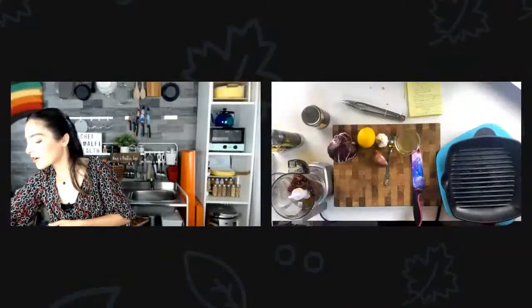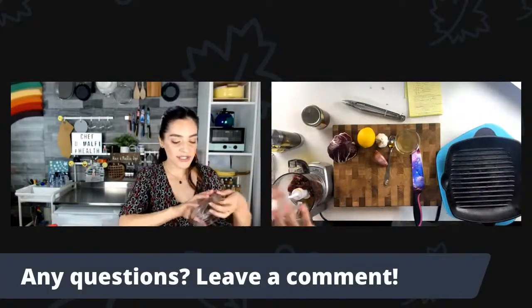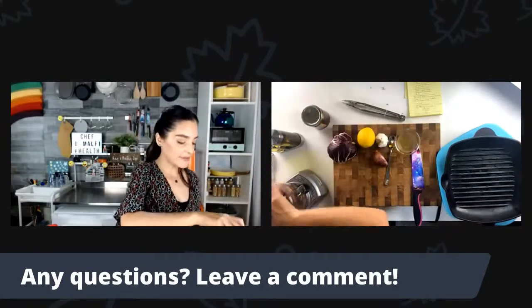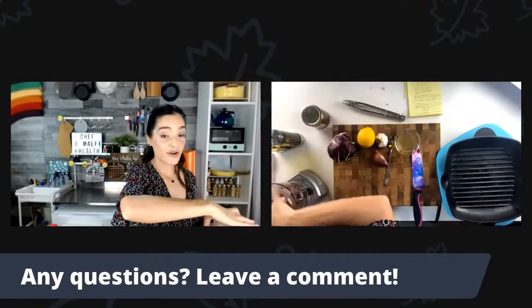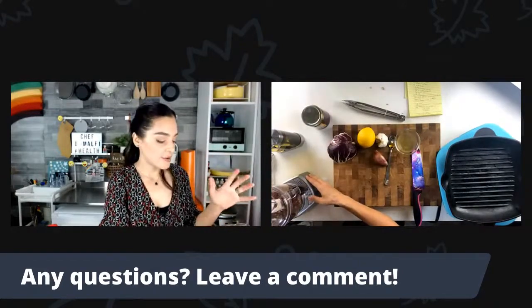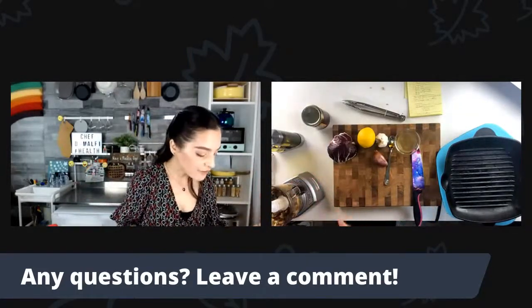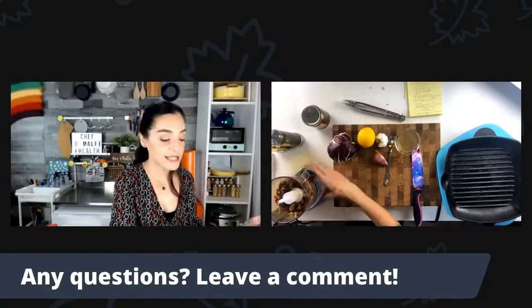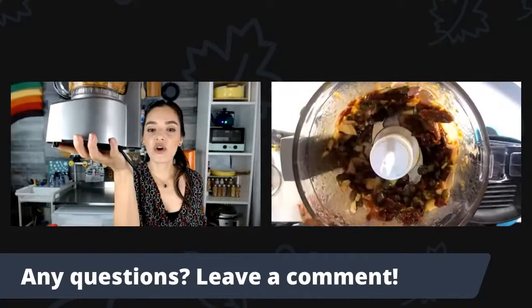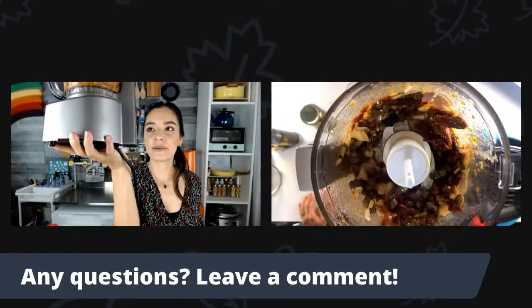Let me do a couple pulses. Five pulses — everything is starting to come together nicely in the blade. It's not quite chopped up enough, but everything has been incorporated into the blade. Now let me grab my parsley, because that's the last ingredient for the salsa.